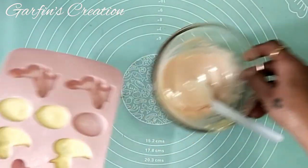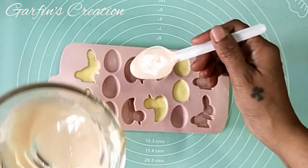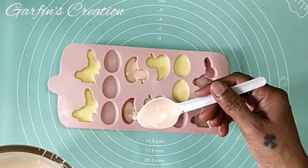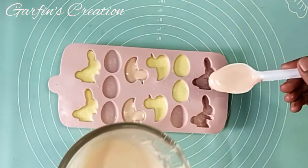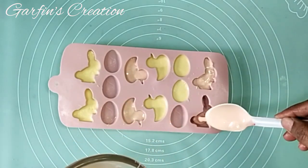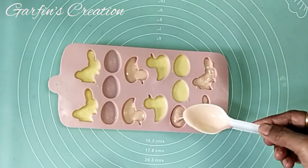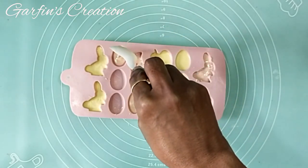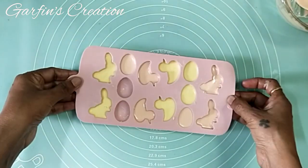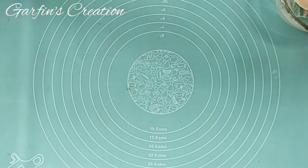Now I will be getting the mold and filling in some more chocolates. Once this is done, I will be tapping it for a few seconds so that all the air bubbles come out, and now I will be keeping it in the fridge for 20 minutes to set completely.